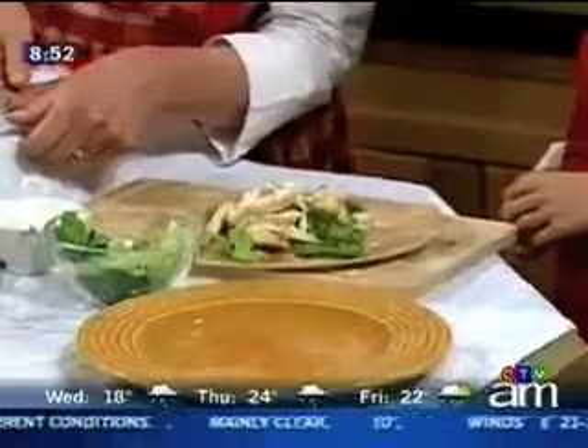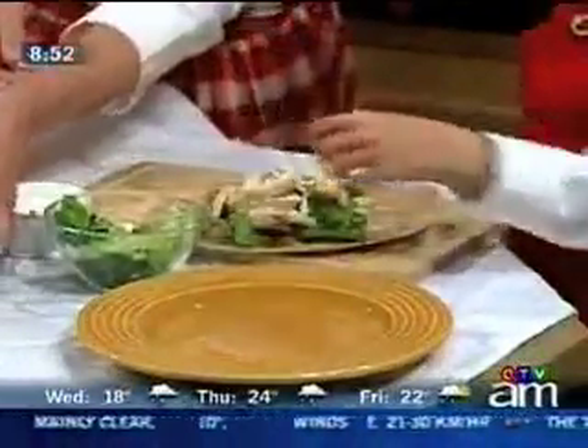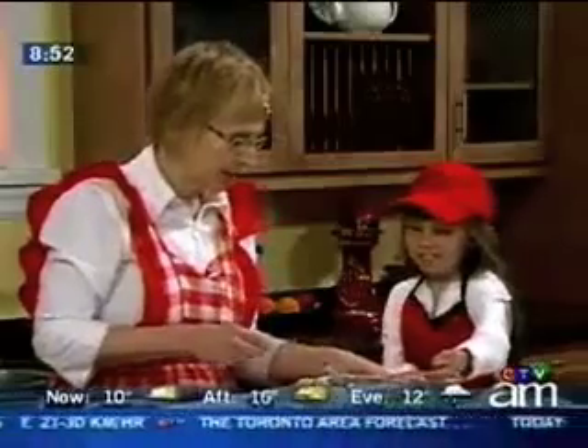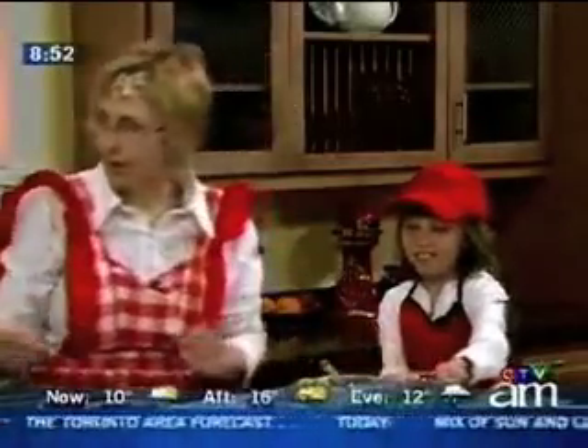Any other vegetables on that for you? What do you think? Tomatoes — perfect choice, nice choice! So while you're finishing putting some tomatoes on, Caitlin, why don't you start? Justin over here is going to help make a spotted dog tail snack.